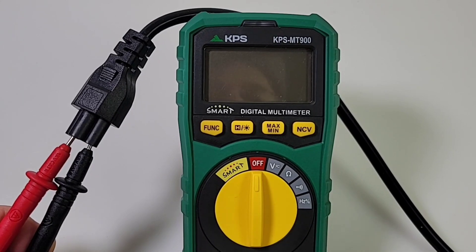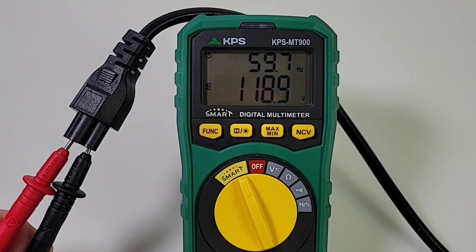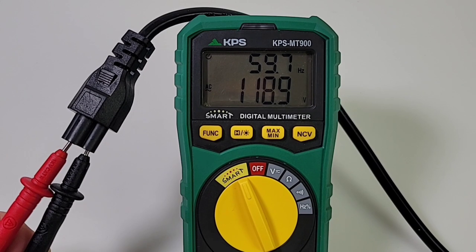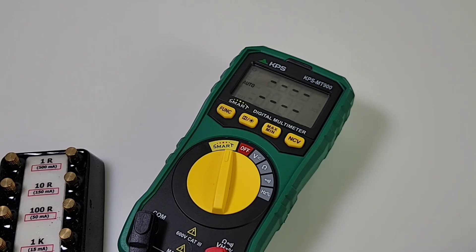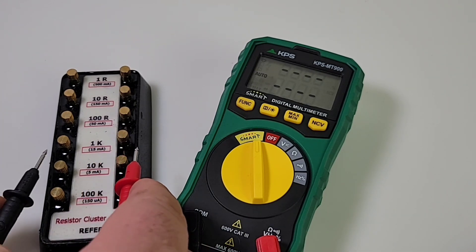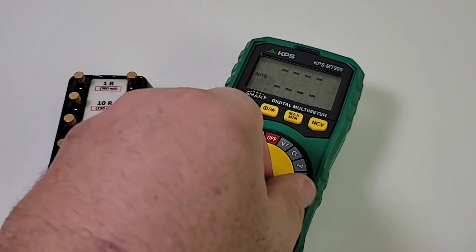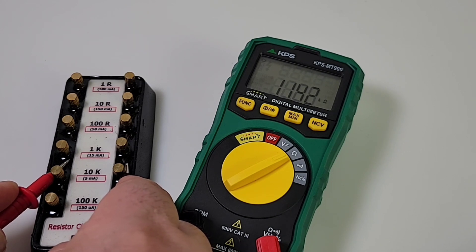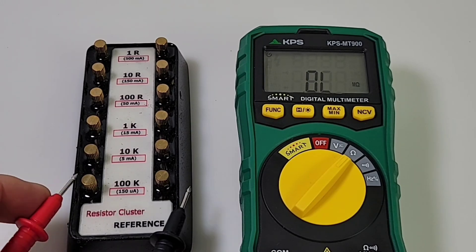Let's try out that smart functionality in AC mode. In smart mode — boom, it switches no problem — 118.9 volts, just shy of 120, looking good. At the top you can see we automatically have our frequency coming in at just under 60 Hz. Smart mode is also good for voltage AC/DC, continuity, and resistance. Let's try it in resistance mode — with a 10K resistor — pretty close. And switching over to regular resistance mode with the same 10K resistor: really no slowdown whatsoever in terms of speed on smart mode for resistance. Pretty cool.